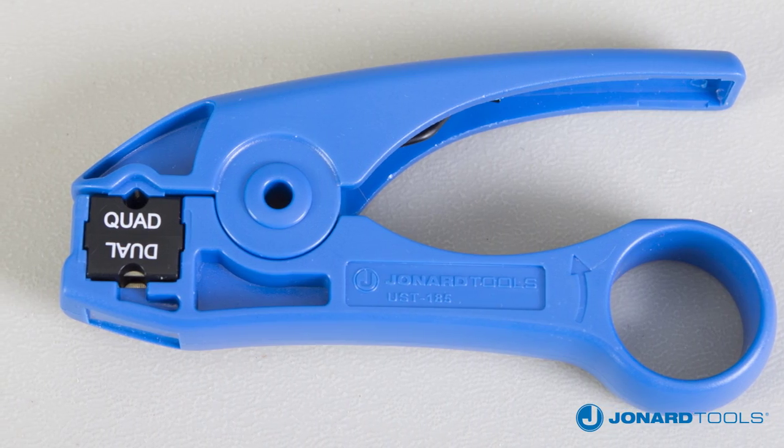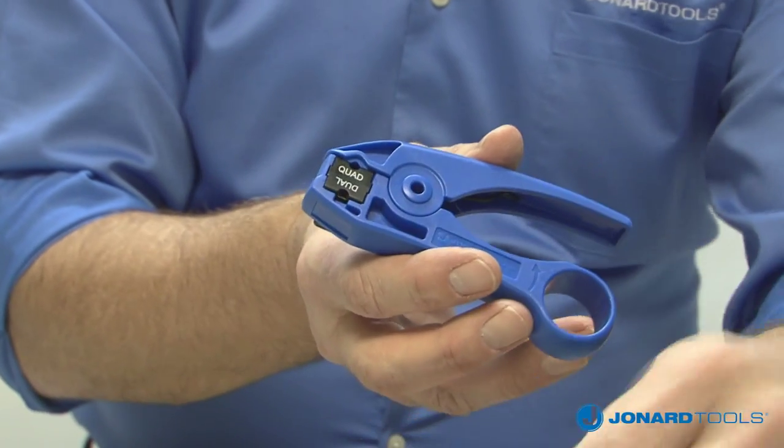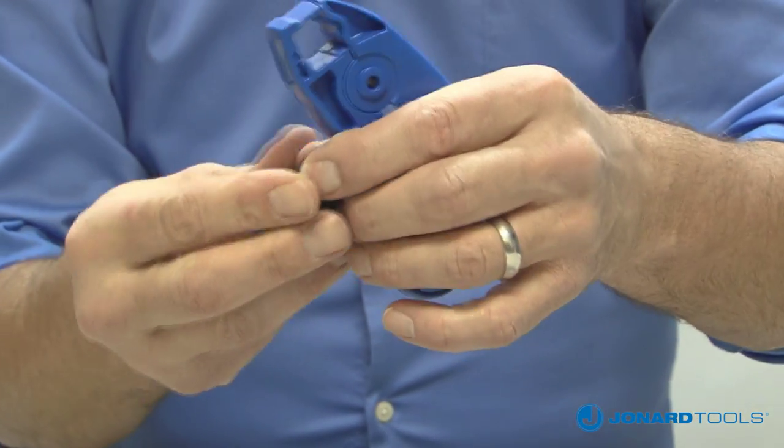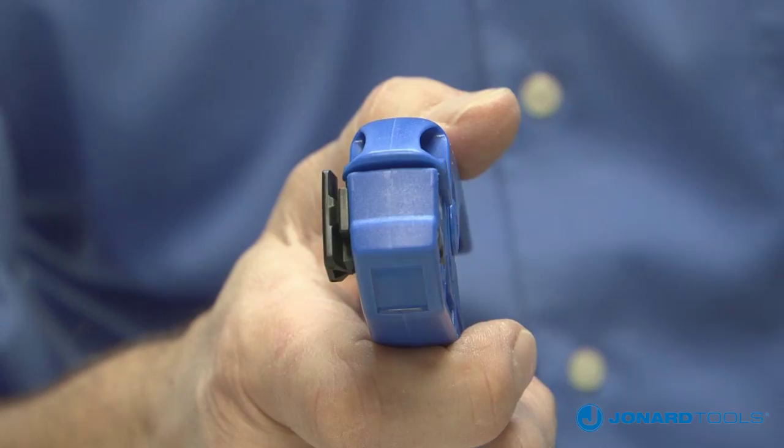The UST185 is simple to use. First, select which side of the blade is required, remove the cartridge, and reinsert if necessary according to the cable you are stripping.